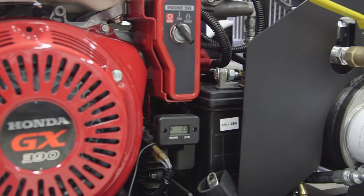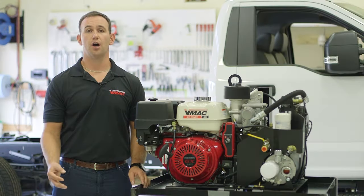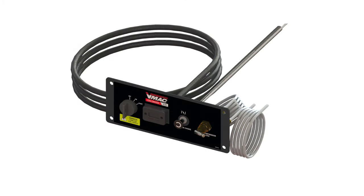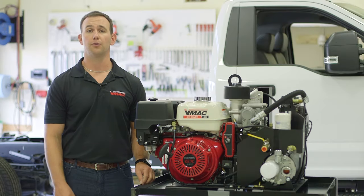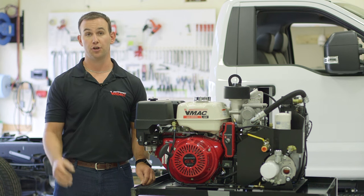The G30 comes standard with the battery, mounted key switch, choke, and hour meter. VMAC offers an optional 10-foot remote control panel that can be mounted to a more accessible location on the truck. The remote control panel does not have an option to turn the engine fuel off. It is important to turn the fuel supply off on the Honda engine before driving away from the job site.